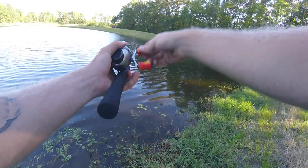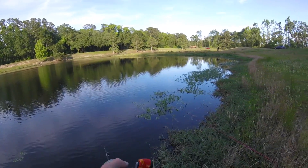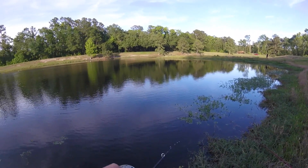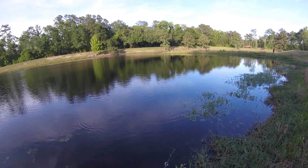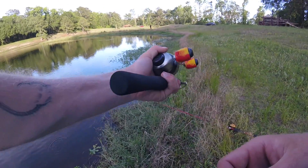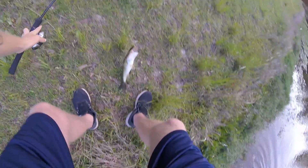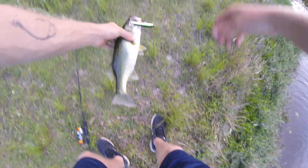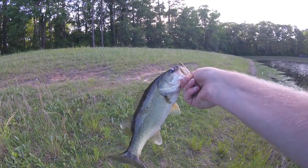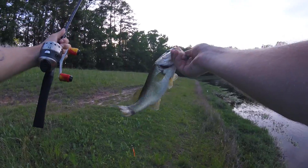I have to cast this thing one-handed because I'm getting so tired. That was cool — this fish swiped him like four or five times, I finally got him. You might even be able to see it on camera. Got him right there at the shore; I wasn't really paying attention to the lure. The old 33. Same jerkbait. Small fish.